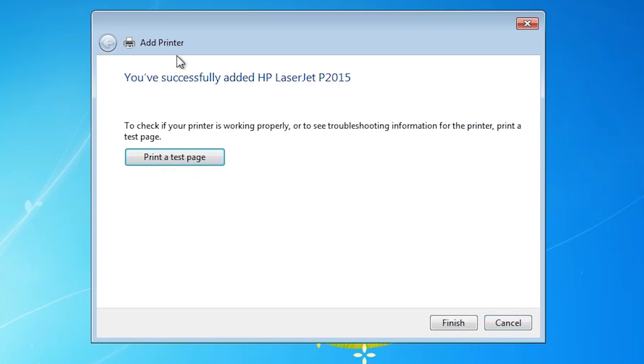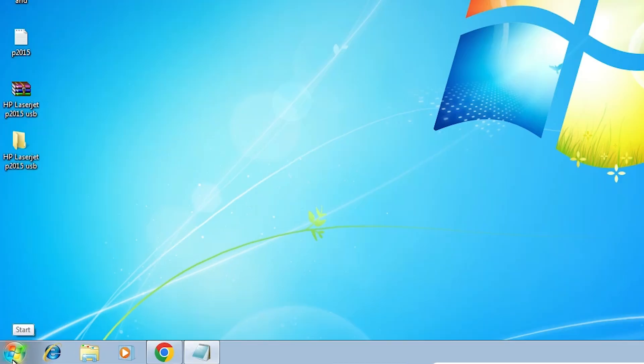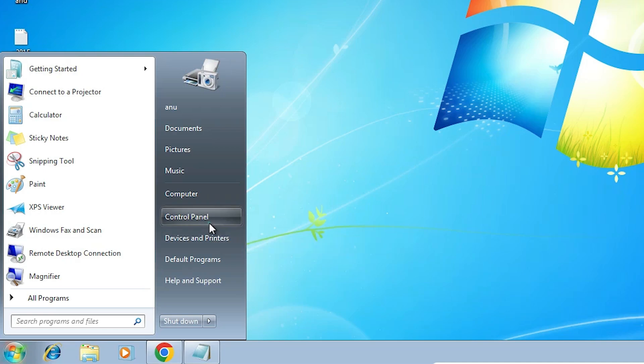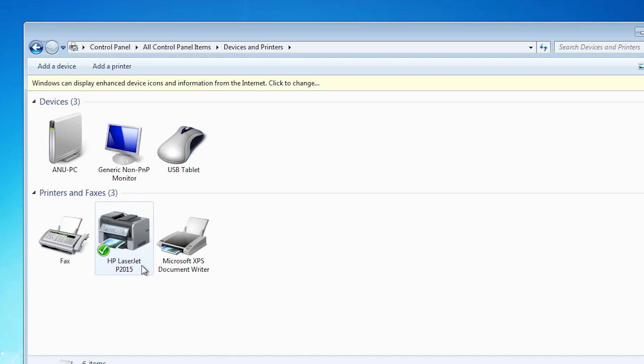The printer is now installing and it is installed. If you want to print a test page, click 'Print Test Page,' or click Finish. To verify, go to Start, click Control Panel, then Devices and Printers. If you find 'HP LaserJet P2015' listed there, your printer is properly installed and will work 100% on your Windows 7 PC or laptop.